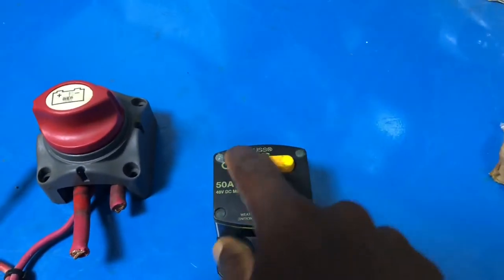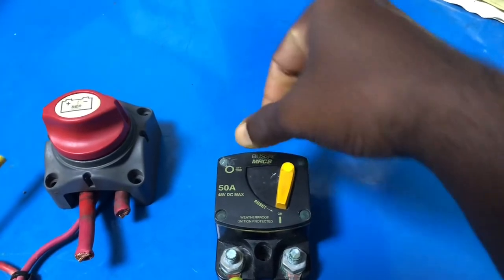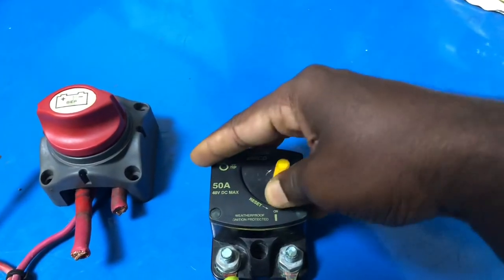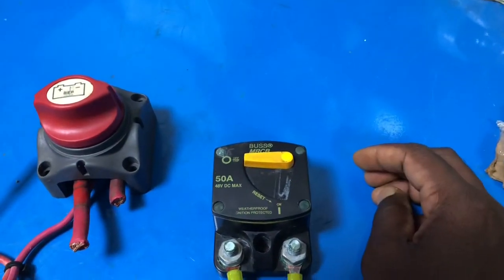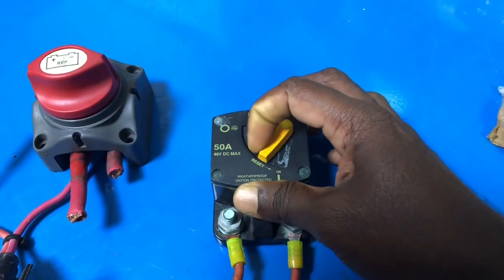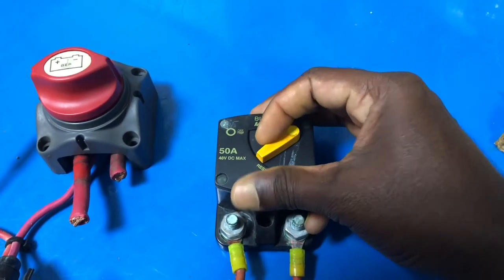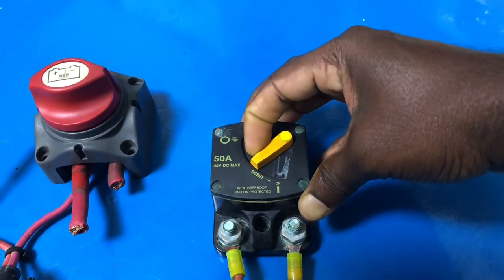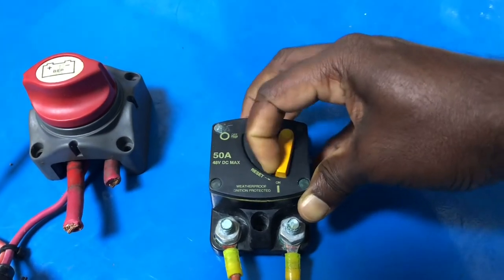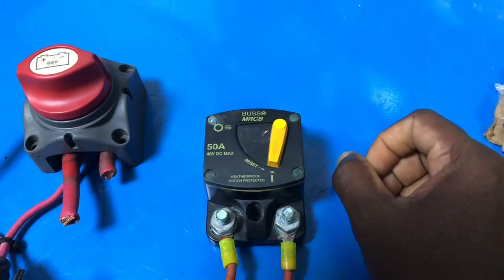There's also one more design — sometimes you'll see one with a red button. When you push the red button, it cuts off the circuit breaker. I don't have that one to show you currently, but if you see a breaker that trips, you manually switch it back on, and to turn it off you just push the button.